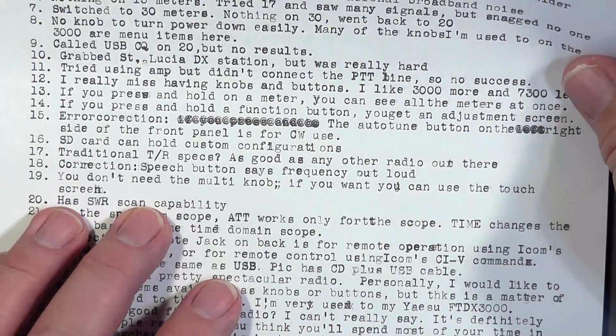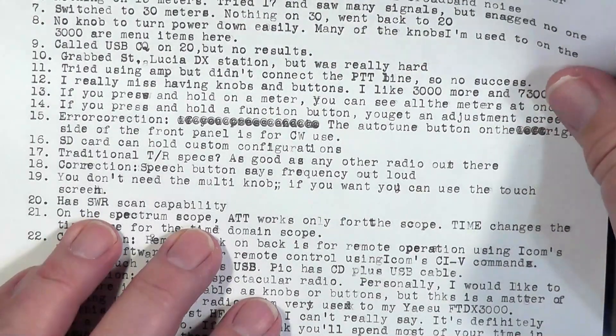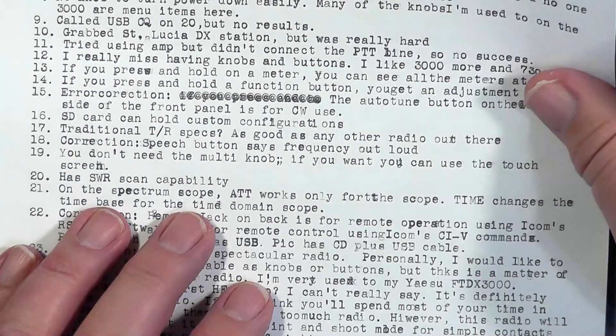Another person said you don't need the multi-knob — if you want, you can use the touchscreen. I found myself automatically using the multi-knob. I was also told the radio has SWR scan capability for the whole band. One thing about the spectrum scope that I really like: I'm looking at the whole band, which is very nice. The FTDX 3000 will let me do a variety of things, but looking at the entire band is not one of them. I really wish they would come out with a firmware update to allow viewing the entire 20-meter band.